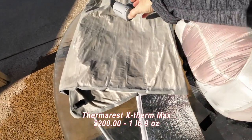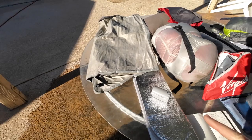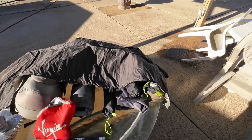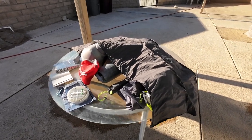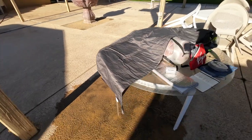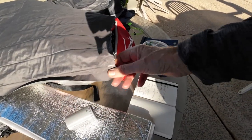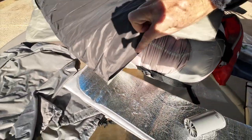Next is my sleeping pad. I've had this Thermarest Xtherm for many, many years — it's the warmest sleeping pad you can buy. I have it in 25-inch wide; it has an R-rating of 6.9, which is very high. It will keep you warm up to three seasons and it's almost seven feet long. With the help of my friend Lonnie, we actually shortened this pad — we cut probably more than a foot off the bottom.